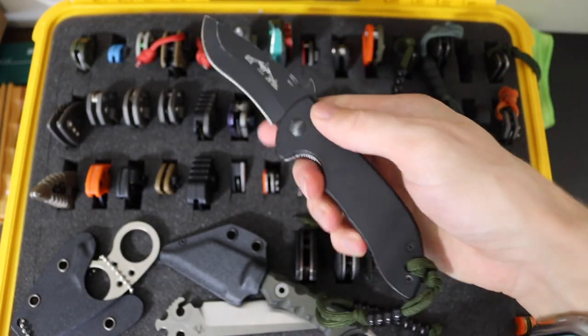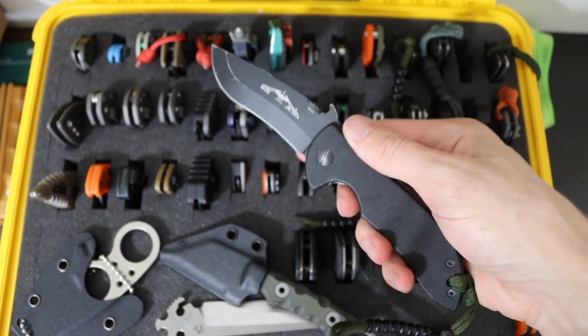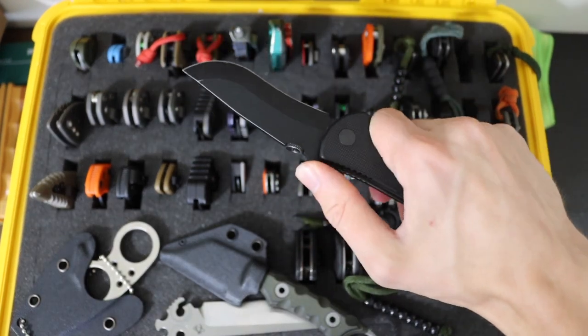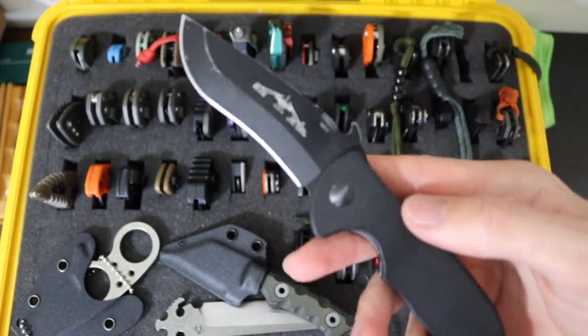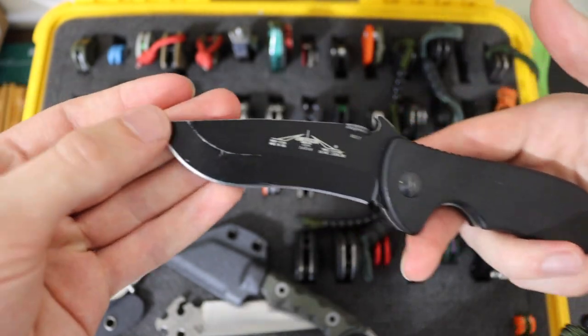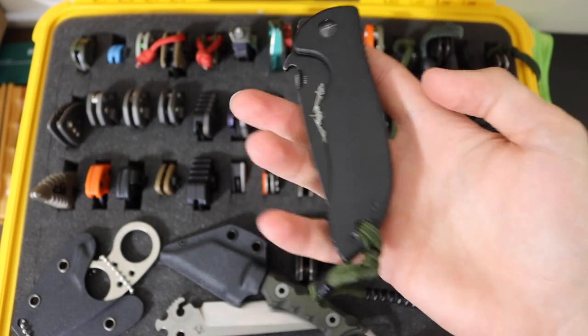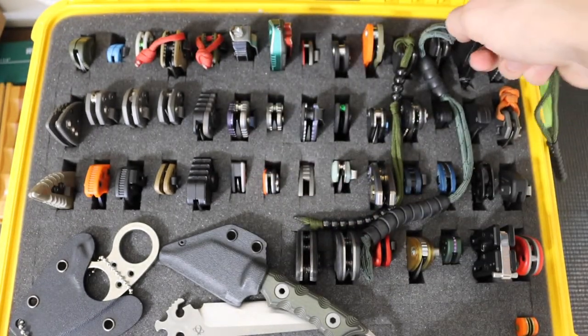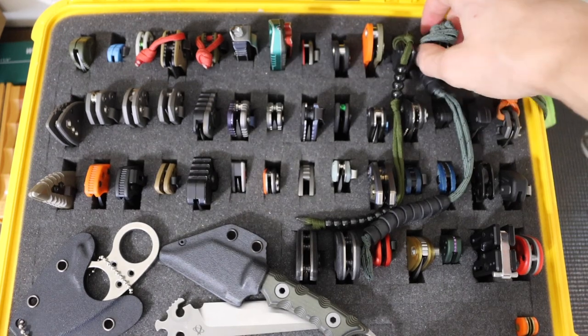Next one up is the Emerson Mini Commander. This one is actually one of the older knives — if not the oldest knife in the collection, though it is reasonably new to me. This is just a good old fashioned Emerson Mini Commander, made in 2009. It's just a really cool, really great Emerson. I have a soft spot for the Commanders, as we will see as time goes on.